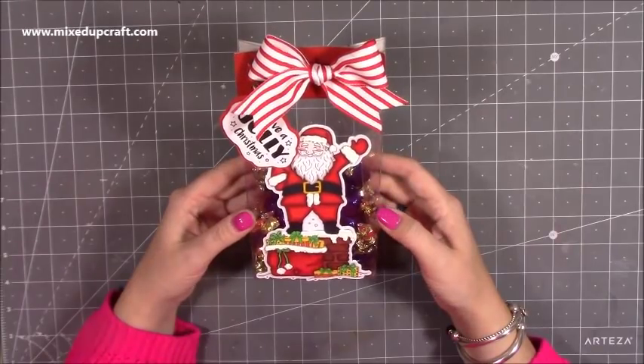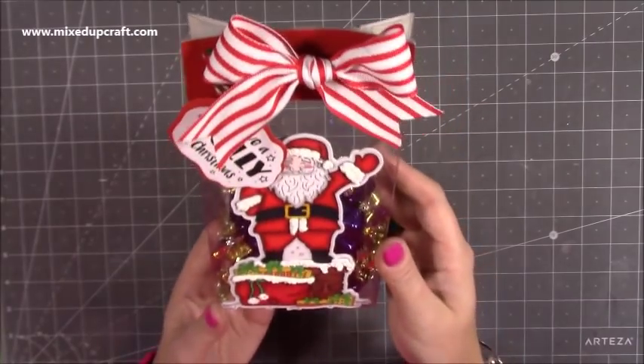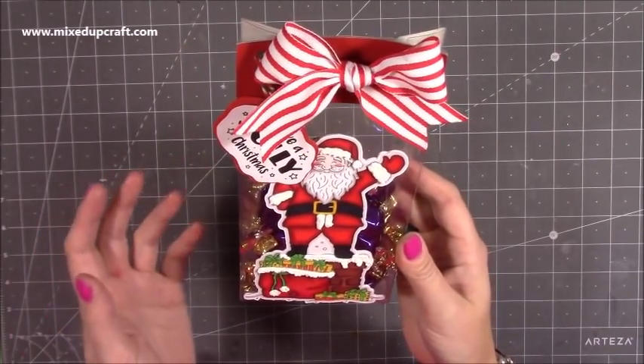Hi everybody, it's Sam at Mixed Up Craft. Thank you for watching my tutorial today. I'm going to be showing you how to make this really sweet acetate treat bag. I've filled this one with sweets, but of course you can put anything in it.